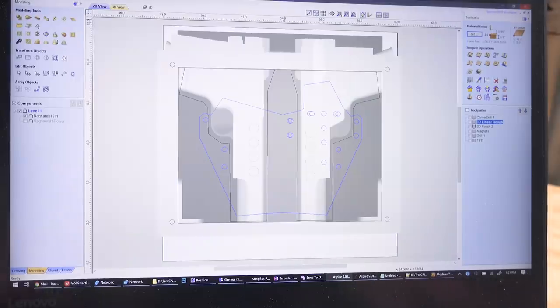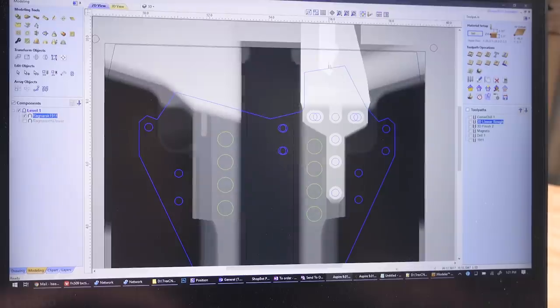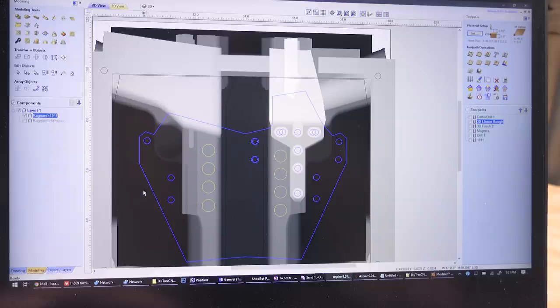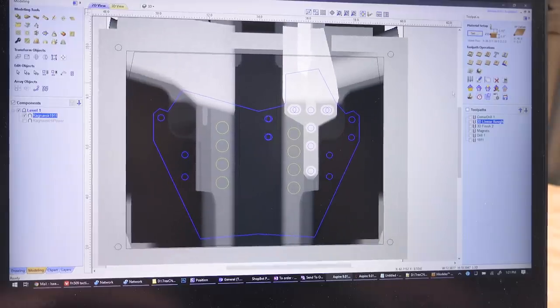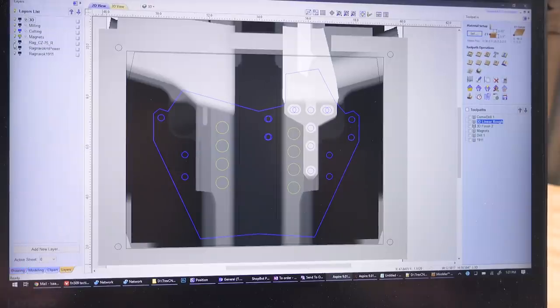This is the interface of Aspire, and here we can see our model. White is close to the surface and black is down as deep as we're going to cut. I've got some simple shapes drawn on here. Aspire gives you a whole bunch of drawing tools, but also a whole bunch of milling tools.